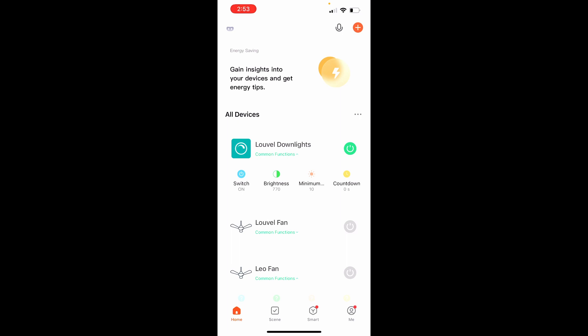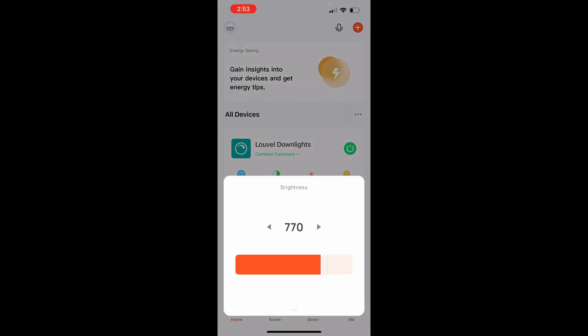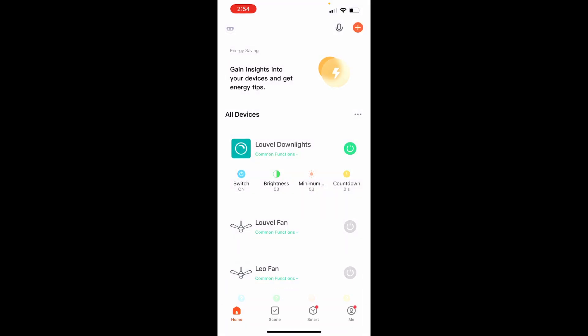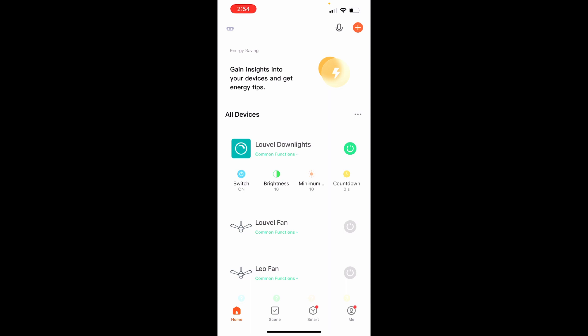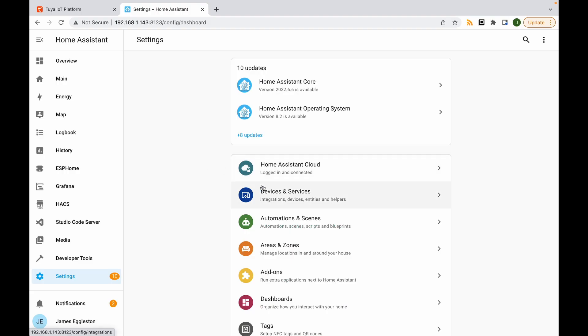Looking at the device in the Tuya app: on/off is controlling the room light, brightness is on a scale of 10 to 1000 and working beautifully, there's a minimum brightness setting (leaving it at 10 — the lights are actually still visibly on at that level), and a countdown timer in seconds going up to 86,400 seconds. I have a separate video on finding your local key and looking up data points for devices — I'll put the data points for this dimmer in the description below.